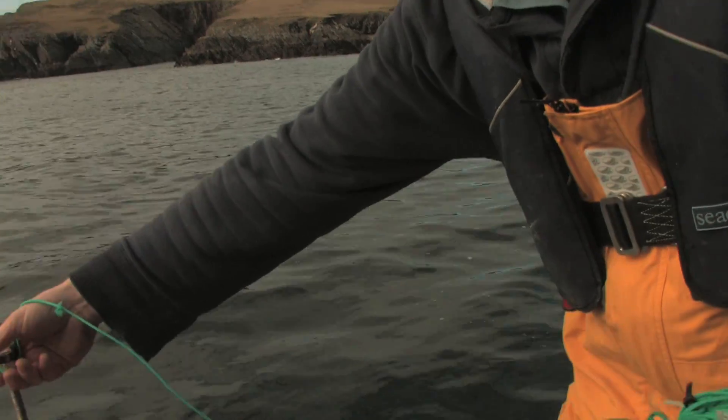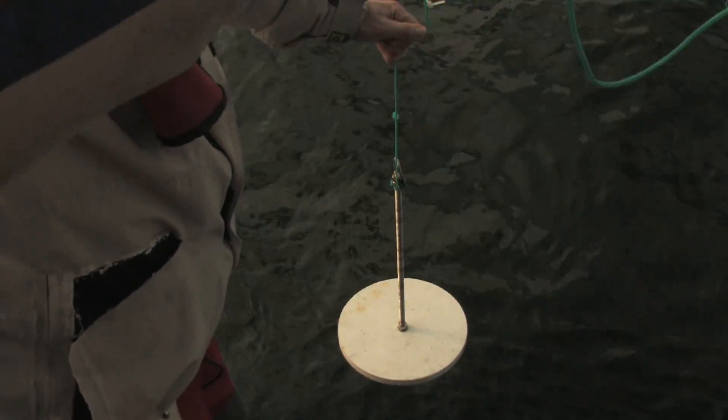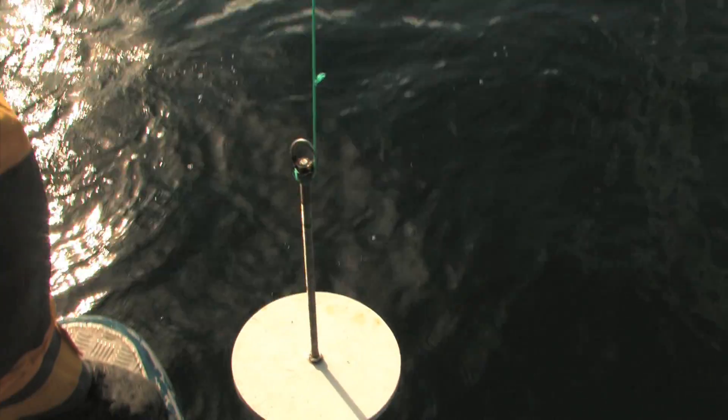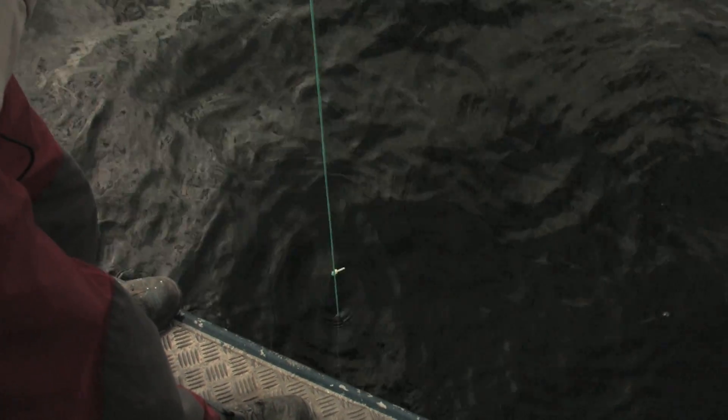Basically what we do — and Michal, feel free to add any information — you lower the Secchi disk into the water and deploy it as deep as you can until you can't see it. Each meter is marked on the rope and each 5 meters has a black mark, so we know the depth. We lower it down, and we are at 13 meters now, slowly moving it up until the point we can first see it. That will be our Secchi depth.